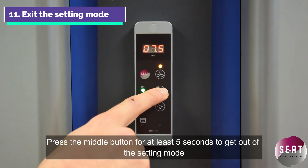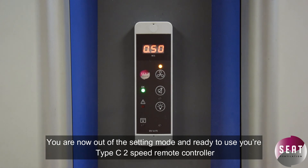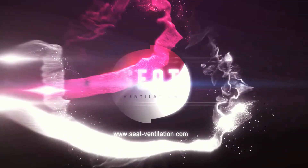Press the middle button for at least five seconds to get out of this setting mode. You are now out of the setting mode and ready to use your Type C2 speed controller. Thanks for listening.